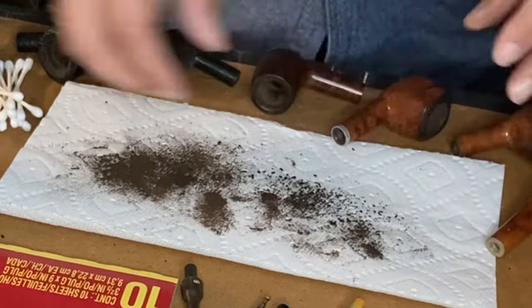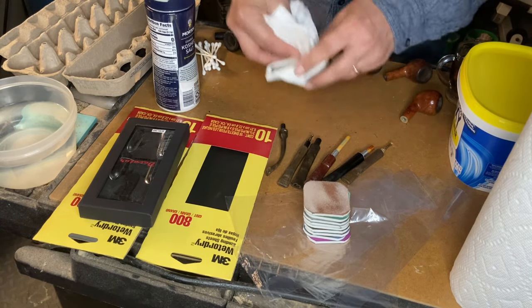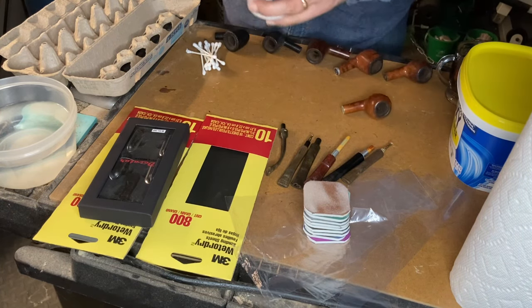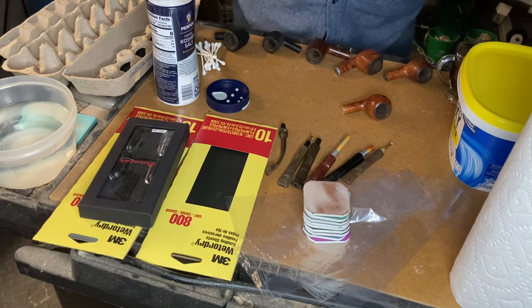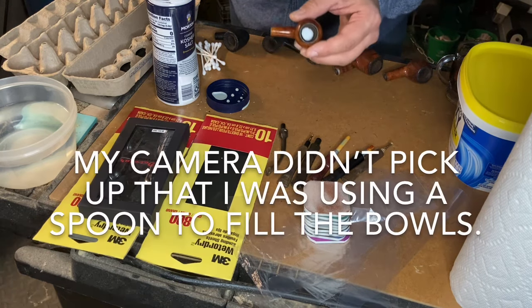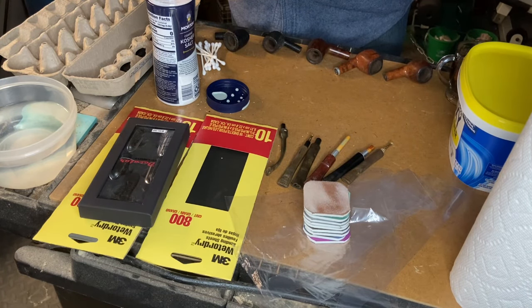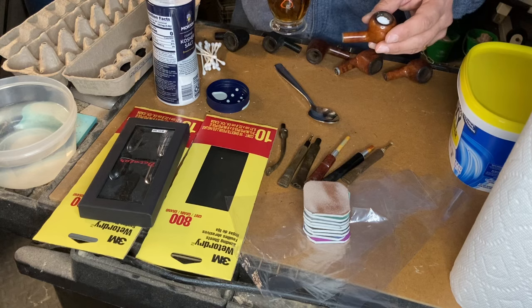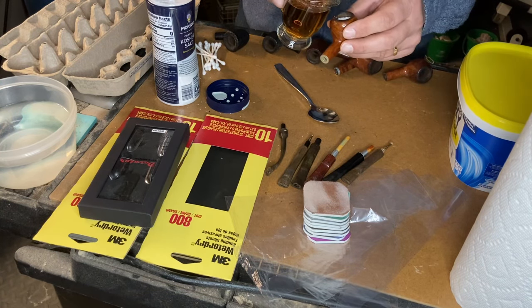As you can see, that brought out quite a bit of gunk — got some of the cake out of there. You don't want to ream so deeply that you go down to the wood. Now we're going to fill the bowls with kosher salt. There are lots of videos out there about why kosher salt is best, but it really just helps to soak up anything. I'm filling this bowl all the way up with kosher salt. For alcohol, a lot of guys like to use vodka — something without a flavor. I didn't have any vodka on hand, so we're going with a little bit of whiskey.